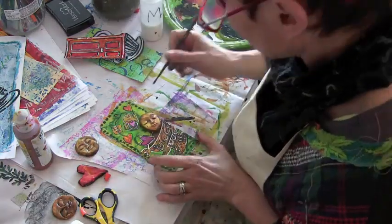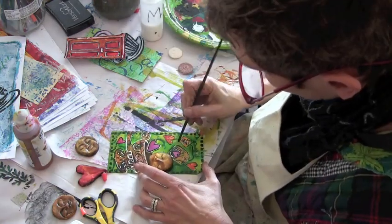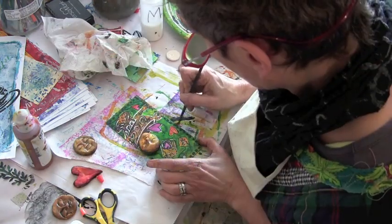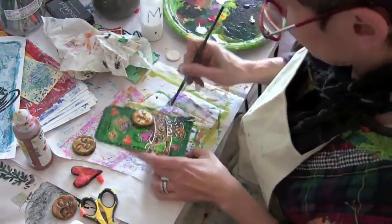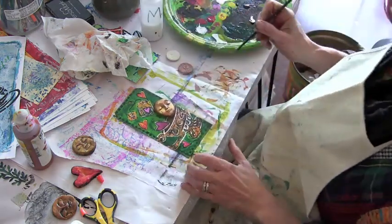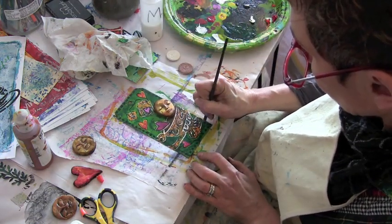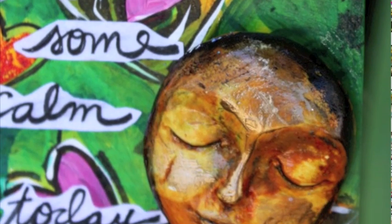I'm using my very skinny rigger brush — R-I-G-G-E-R — to outline the hearts, going back in with the Phthalo Turquoise. I'm never quite sure about that name. I'm adding in some more shadowing until I feel like I'm done. Then I added a sentiment with my own handwriting: "Brew some calm today."